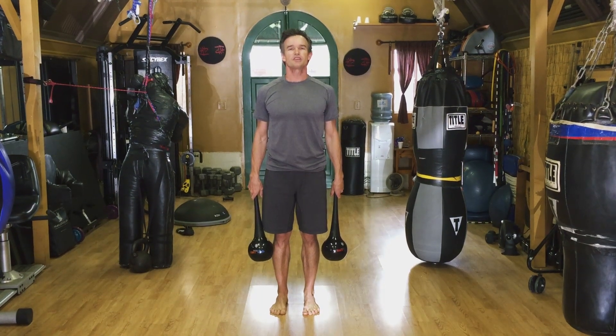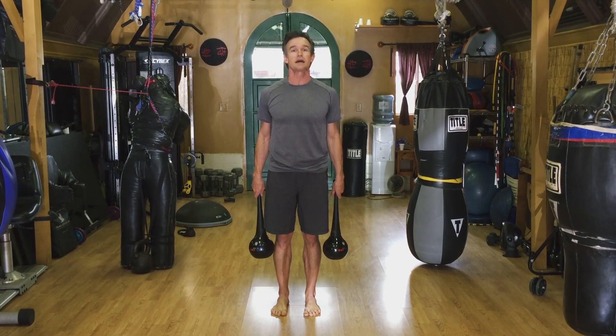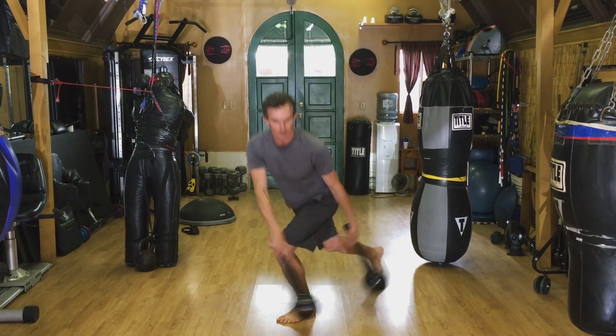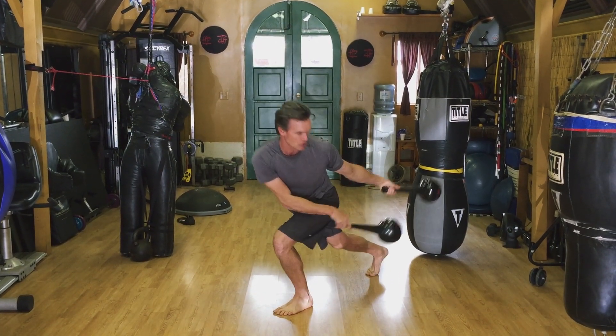Hi, David Weck here. I'm going to be teaching you an RMT club exercise called the double club side to side swing. Here's what it looks like. I'm going to be stepping back in a lunge, bringing the clubs to either side in a counter rotational movement.